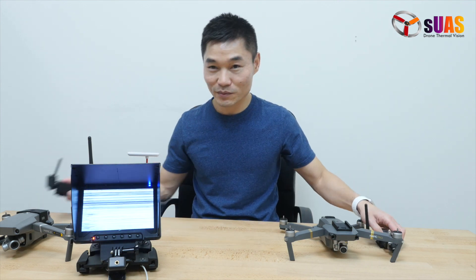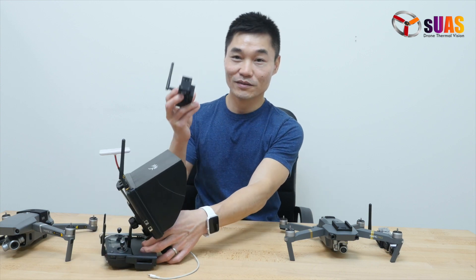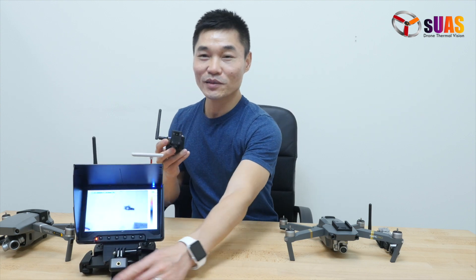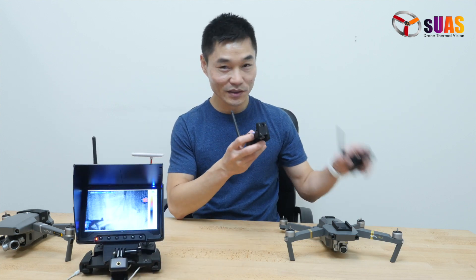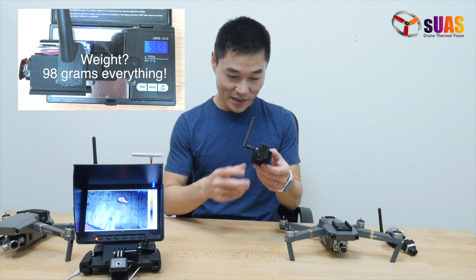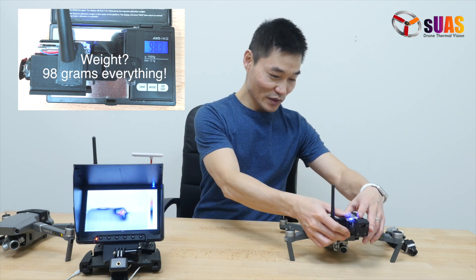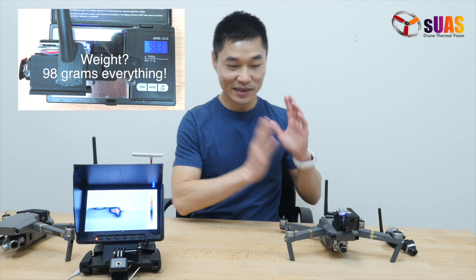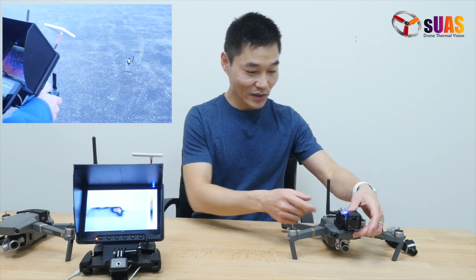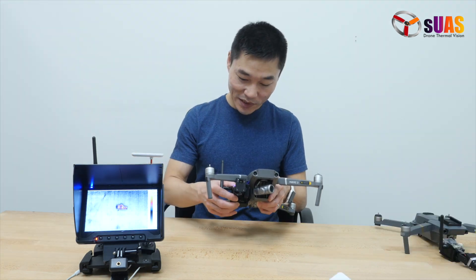And today I'm very pleased to announce the VYR Lepton package, right here in my hand. Similar to the VYR Boson by SUAS.com, you can remove the VYR Boson and install this on top of the DJI Mavic and fly it. It also attaches to other drones like Mavic 2 and Phantom 4, etc.